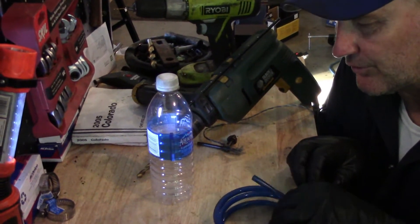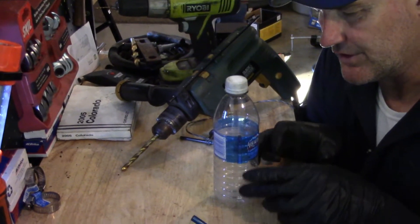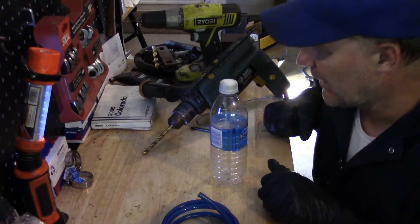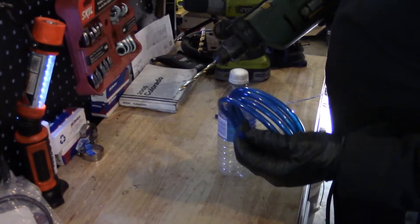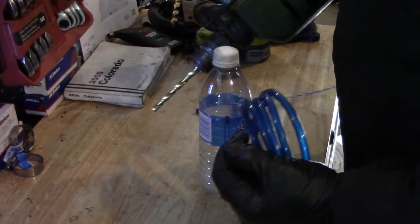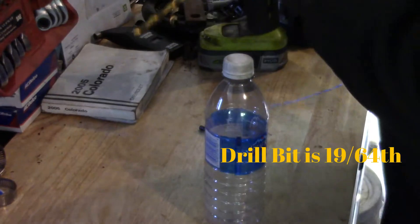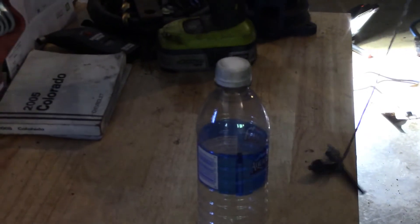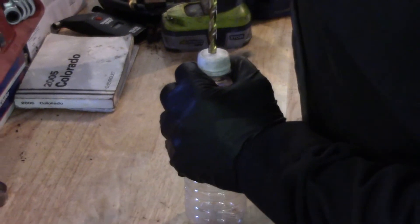So what we're going to do is make a brake bleeder. We're just going to take any bottle — good to be narrow so it doesn't take a lot of brake fluid to fill her up. Just a cheap bottle; I've got a water bottle here. We're going to drill a hole a little bit smaller than the outside of this fuel line. This fuel line is 5/16ths. We're backing up one or two notches to 19/64ths — that's what that drill bit is. And we're going to drill a hole in here.